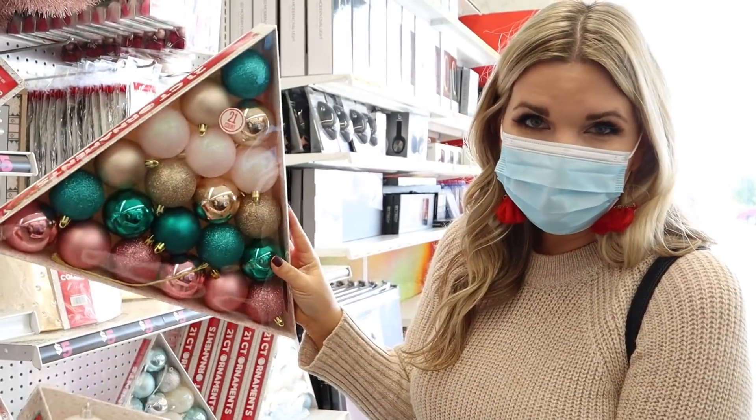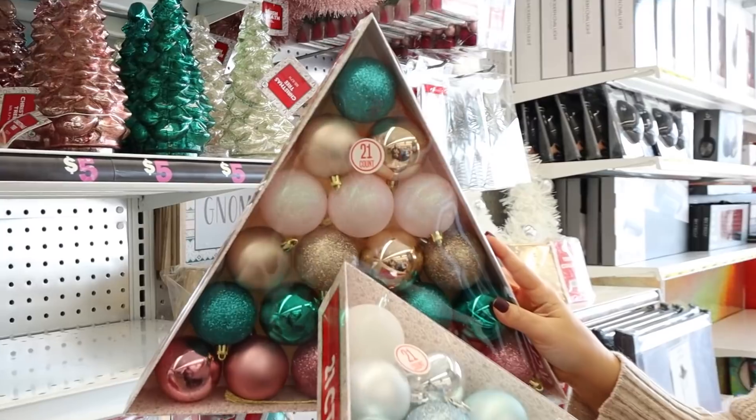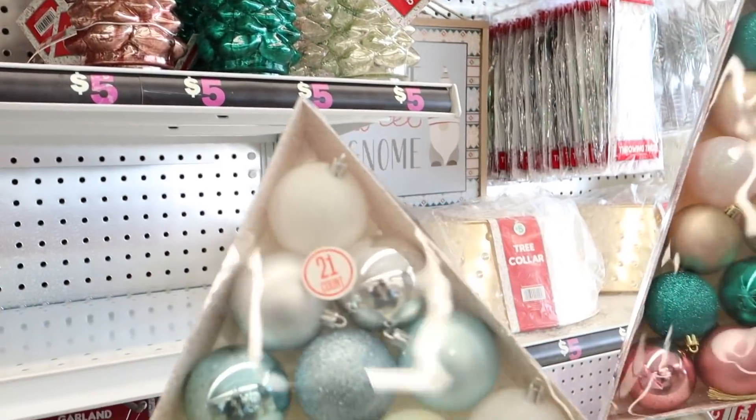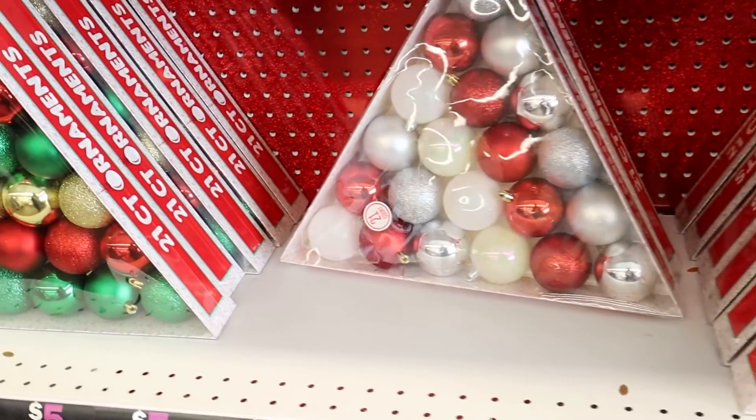You can get 21 ornaments for $3. Look how fun these colors are with the pink, greens, and champagnes. They also have them in blues and white, and then there are some other options as well.